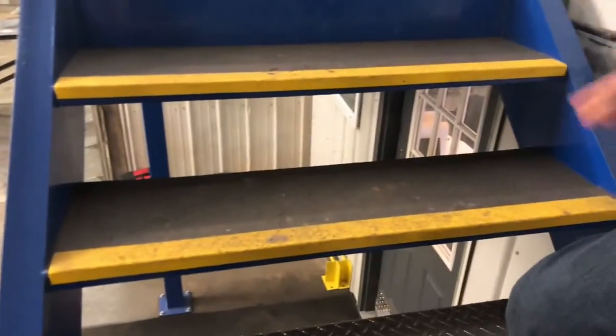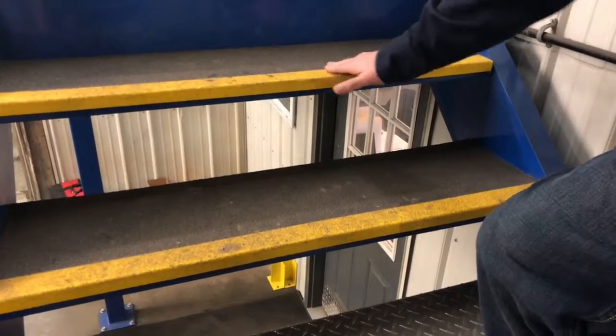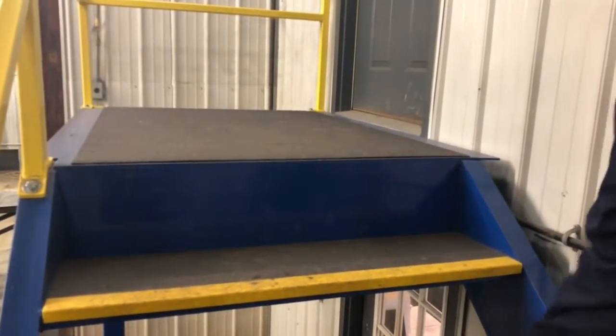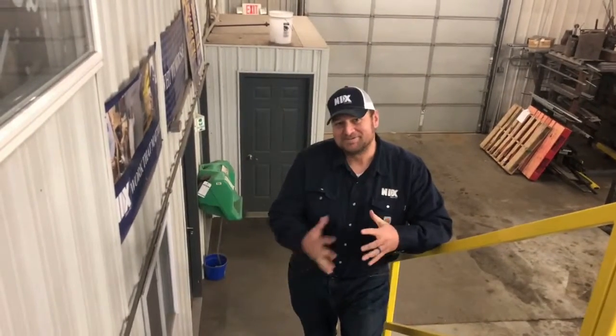And then lastly we've got Safeguard. Safeguard is a product that we can put on a tread to give you traction. It's got a seven-year warranty and these can be removed and put back on with little or no effort or damage. So if we can help you with stair treads, give us a call.